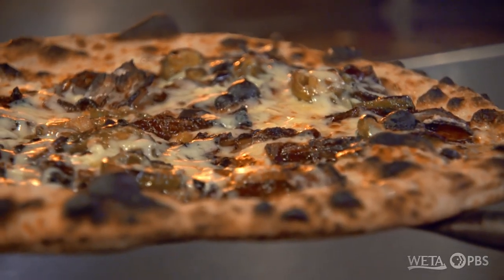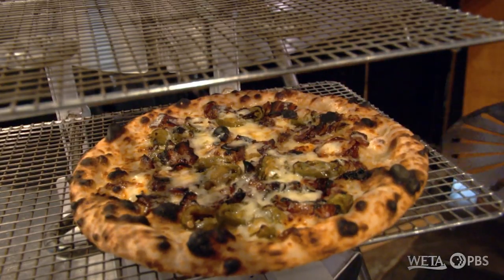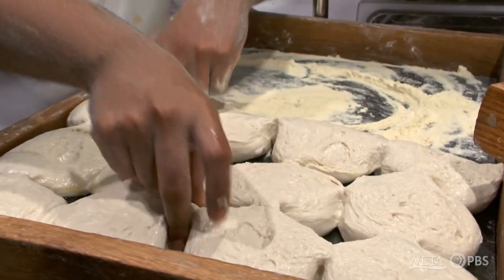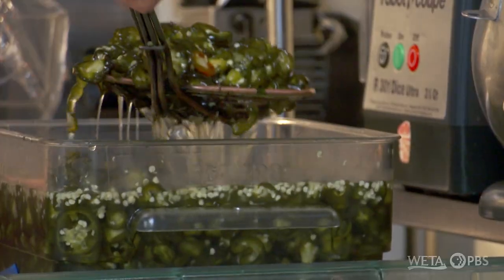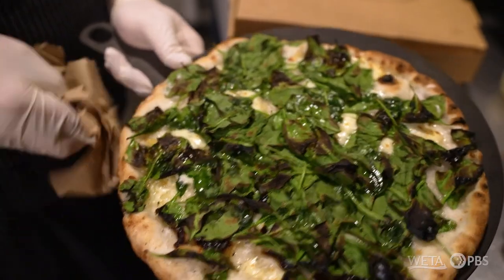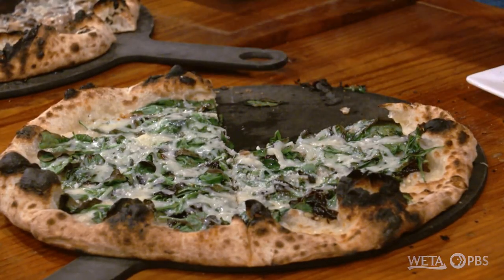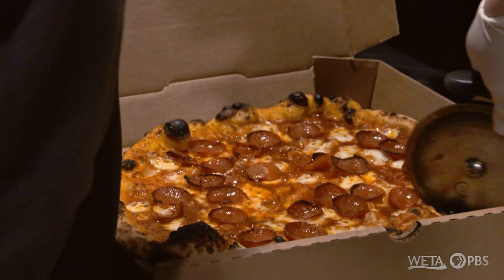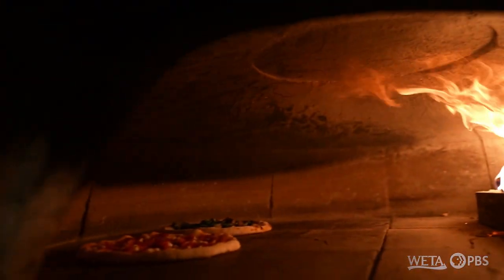That is a thing of beauty. Let's head to the table and give it a try. I've been to Italy, I've had their pizza, and I didn't want to emulate it, because I know it's not quite possible to get the produce that they have there. I was just trying to create something of my own. There's a lot of nuances in pizza that people don't really think about — it's not just what's on it. It's the crumb, the crust, every little detail. We really care about the quality of the food, and I want it to be the best.